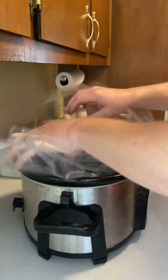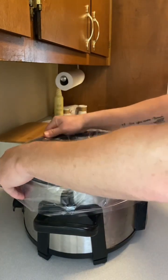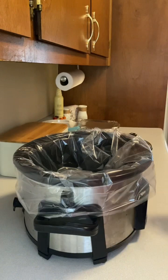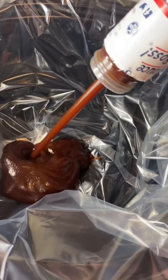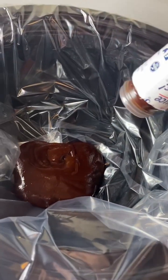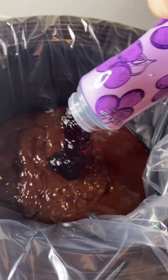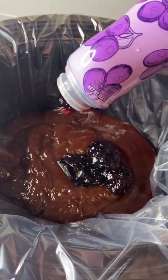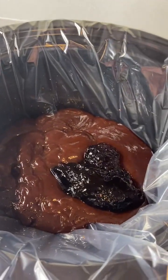First things first, put a crock pot liner in the old crock pot — all about simplicity and easiness. I'm going to add a full bottle of Sweet Baby Ray's honey barbecue sauce. Then we're going to add some grape jelly. I'm not measuring any of this, just eyeballing it — get that jelly in there with the barbecue sauce.